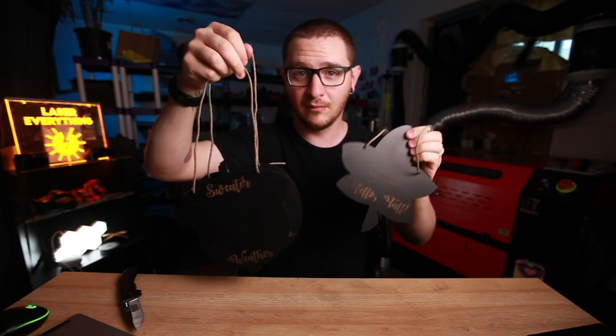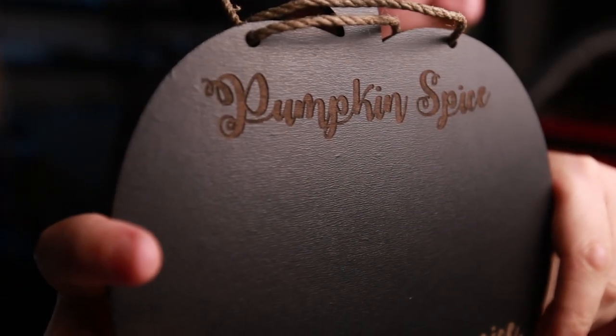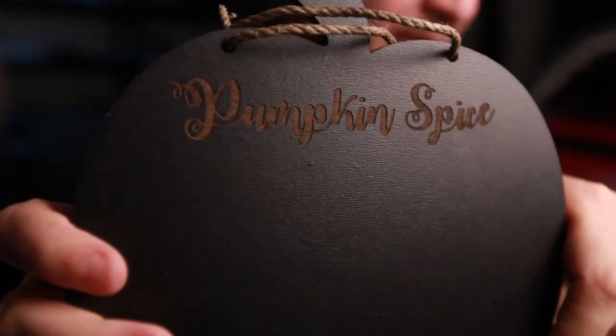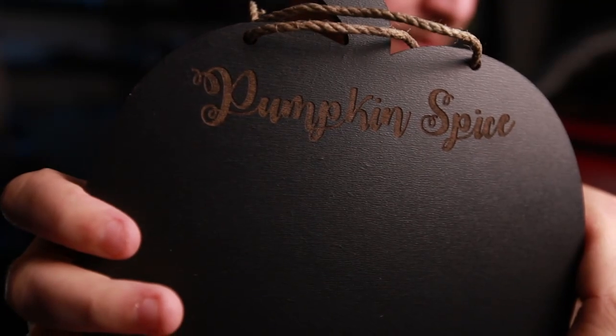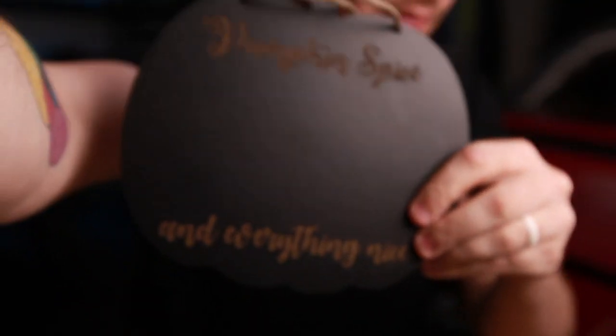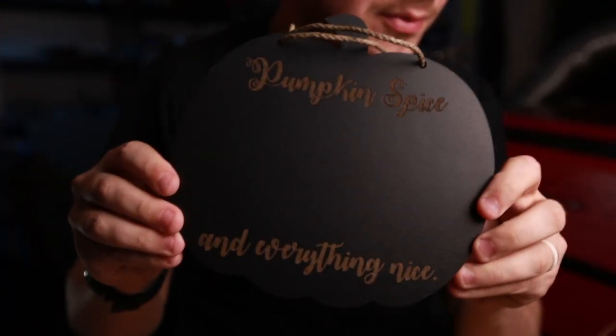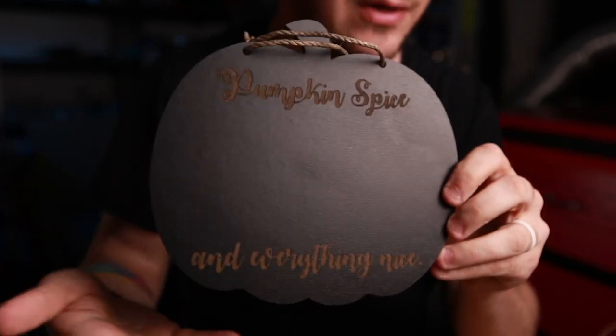Now we've got three autumn signs ready to go and they look really, really good. Here's a close-up look so you can see the color of the final engraving - that's pretty accurate on screen. They are really nice looking when they're finished, and they're no-brainers because they're just so inexpensive to make.